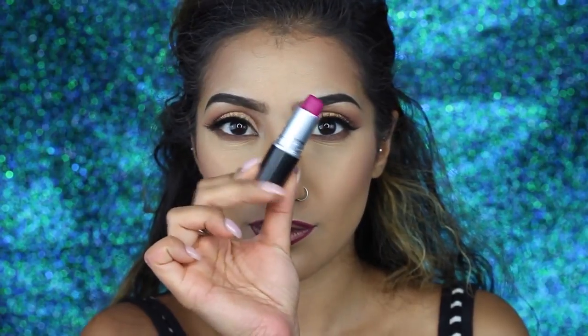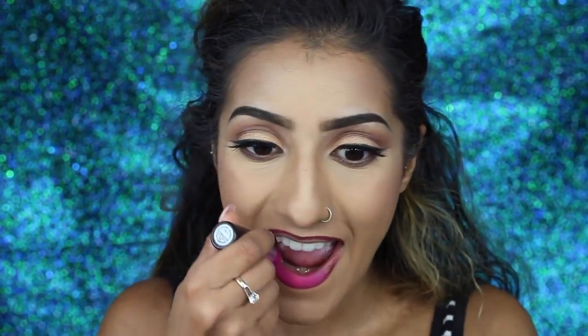I'm using this Huda Beauty lip contour lip pencil to line my lips — I'll leave which shade it is down below. I like to start from the outer corner of my top lip and then work in on the cupid's bow to get the shape. For lipstick I've got my MAC Flat Out Fabulous lipstick — this is actually what I wore in India, you can see it on my Instagram. I'm applying it all over the lips and then going back in with the Huda Beauty lip contour to redefine and add depth.